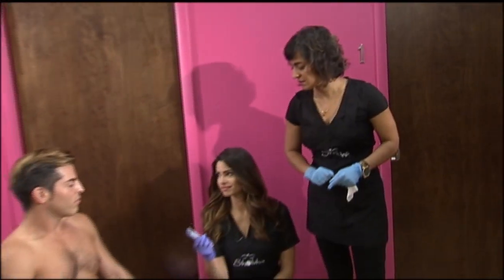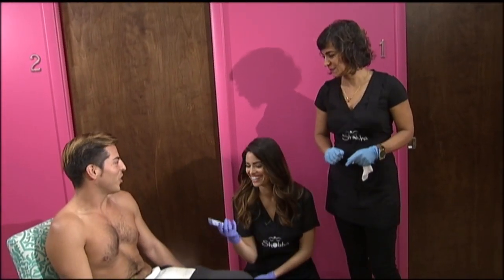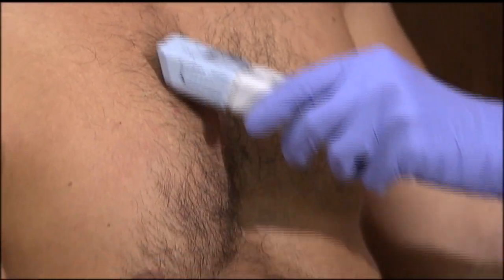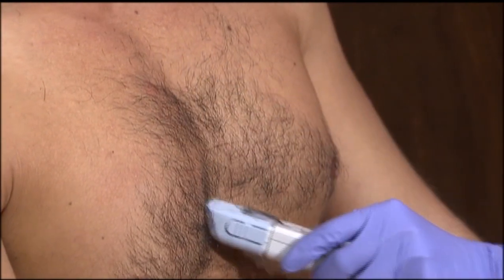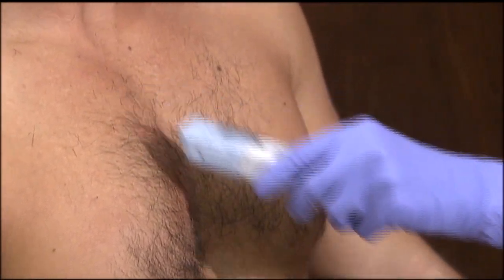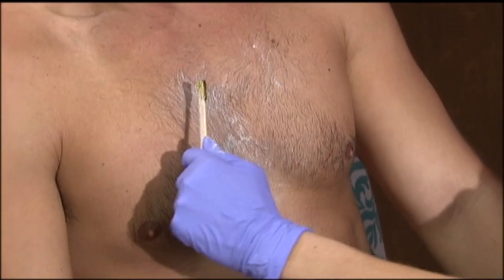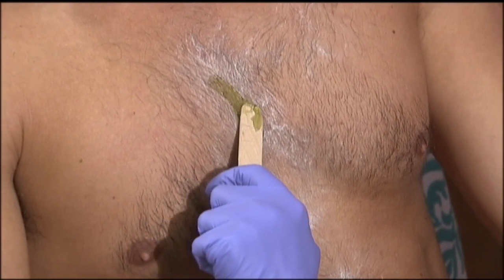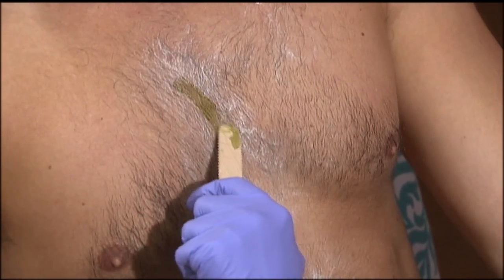Brian's hair was a little bit longer, so we would have to trim it first. Shashi tells me that hair really shouldn't be longer than a quarter inch for waxing — you don't want it to be more painful than it already is. How's it feeling? I feel fine. A little relaxed. Small little patch.